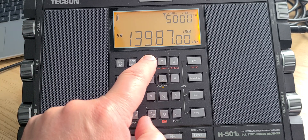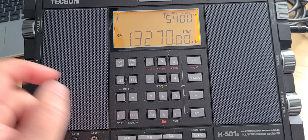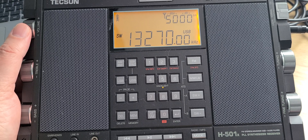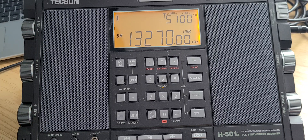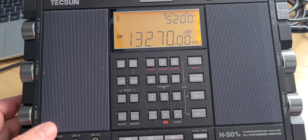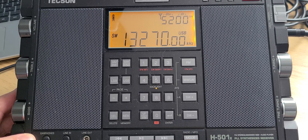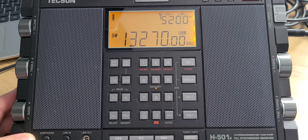Before we leave, let's check 13,270 again — earlier there was nothing on it. Propagation is not very good for that frequency, though you can hear a little bit. This is Gander, Newfoundland, Canada, probably skipping over me slightly. That's what you have between 13,000 and 14,000 kilohertz, tuned with the Tecsun H501X. Hope you enjoy these videos — if you do, please subscribe, give a thumbs up, and more videos are coming up with your favorite radio so you can follow along.